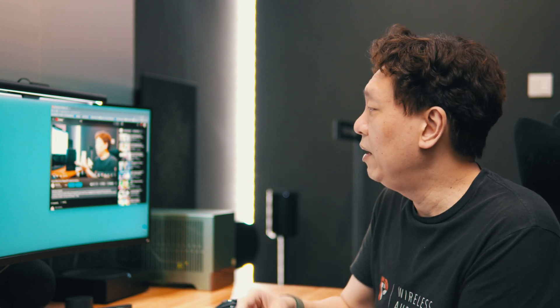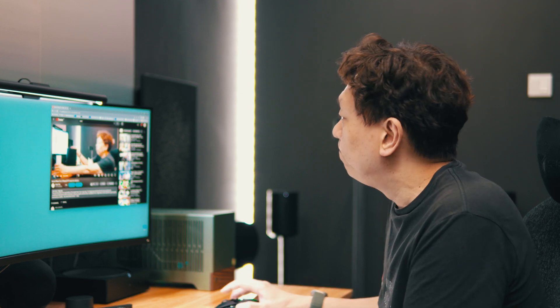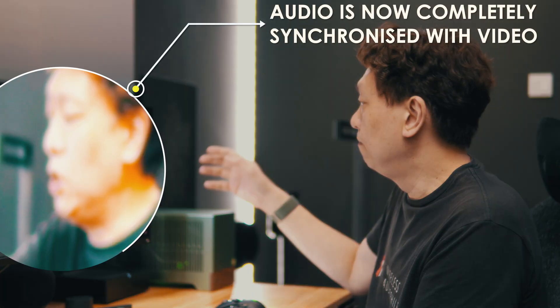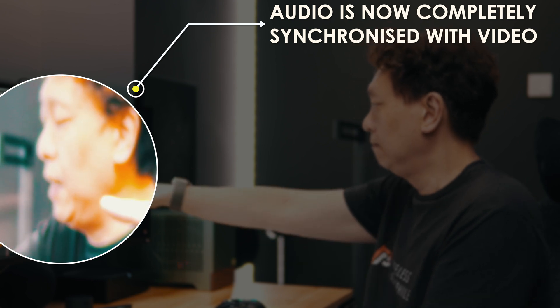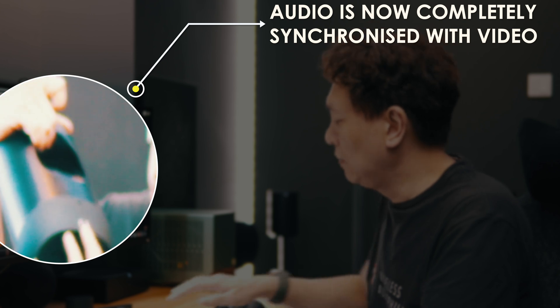When I set it to 75 milliseconds, this is the result — you cannot actually detect any lip sync issues anymore. There are some people who will be more sensitive to it and might hear something, but the truth is you're not going to be able to detect it in a day-to-day use case scenario.